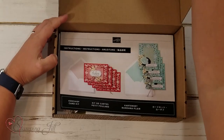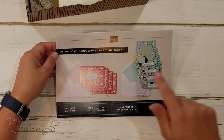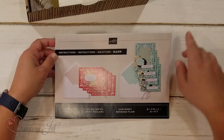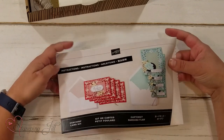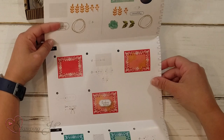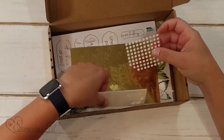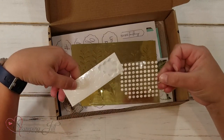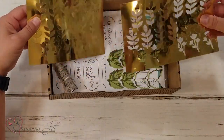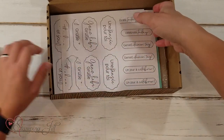I just wanted to show you how it comes. When you open it you have this cute little instruction book and it shows you what the cards will look like. In this Kerchief Card Kit you get four cards of one design and four cards of another, so eight cards total, and envelopes that go with it. Then if you open it up it shows you exactly what you need for each card and how to put it together — super simple and easy to follow. You also get some adhesive, some Stampin' Dimensionals and some glue dots. It has all the accessories: some gold foil cutouts and some little greenery and some twine.